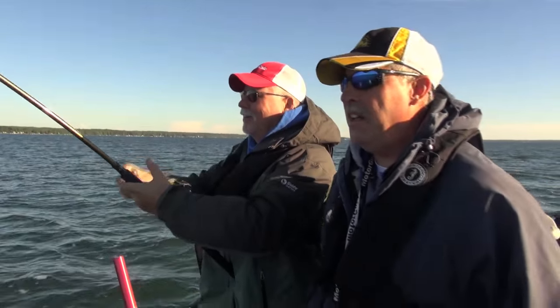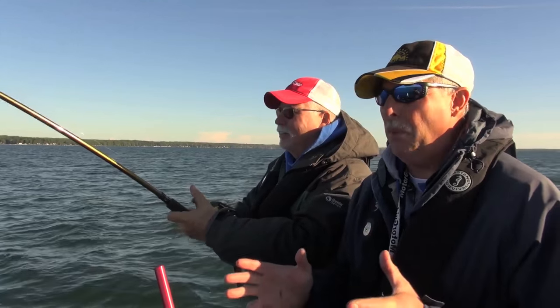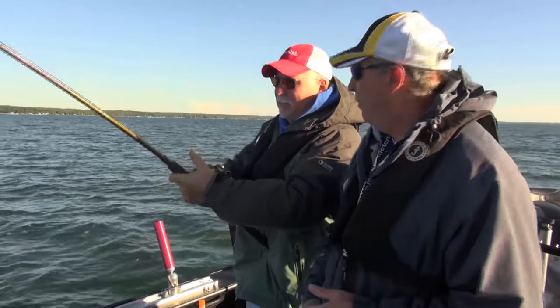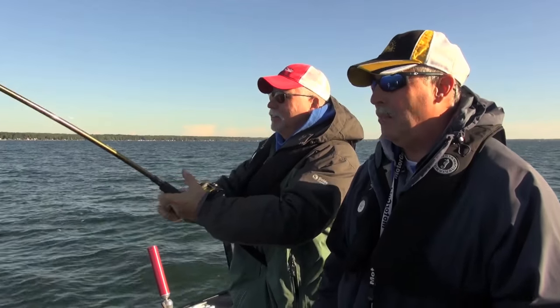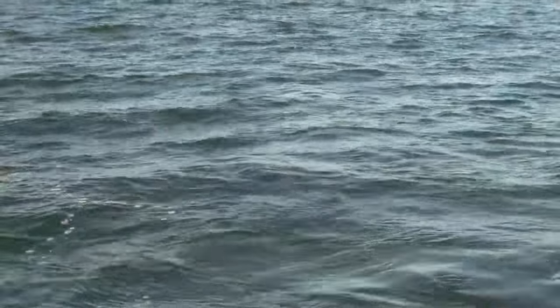I was just commenting that we had gone a while without a hookup. When you're doing this kind of open water trolling, you're hoping to get both sides of the boat to light up. The problem with steelhead is that they're very athletic — they can run towards you really quick. We finally did get a strike on the other side, so we're looking at our third hookup here. Steelhead — getting them in the boat is not always a given, you just have to work at it.